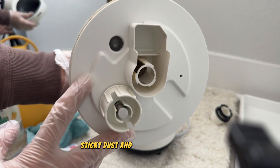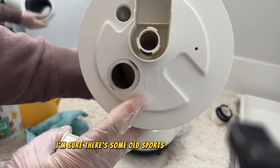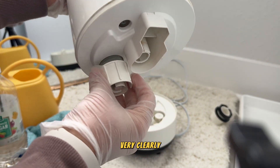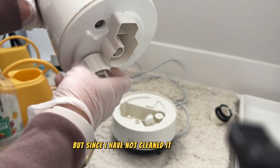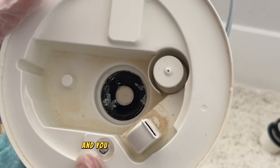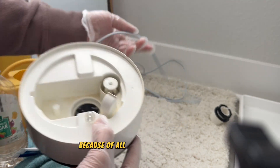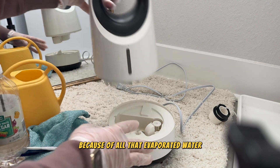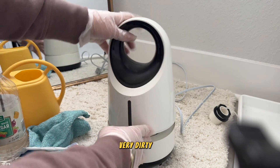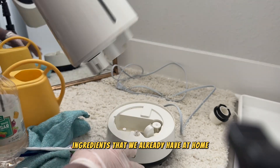From the inside I'm sure there are some mold spores — I cannot see very clearly, but since I haven't cleaned it since 2018, something must be going on in there. There's so much lime scale from all that evaporated water. This humidifier is very dirty, but we're going to clean it with a few ingredients we already have at home.